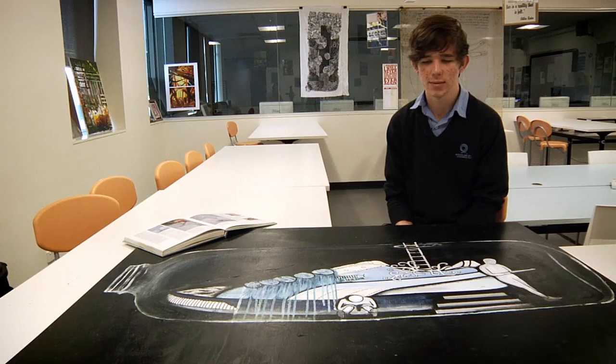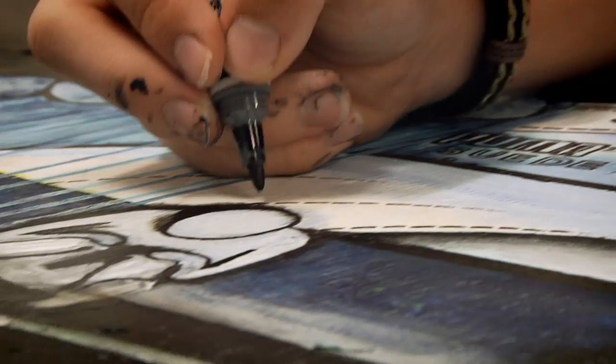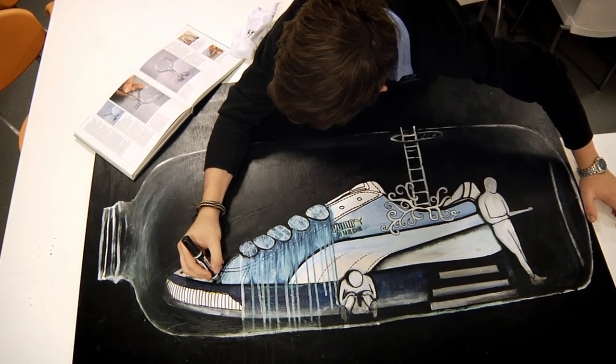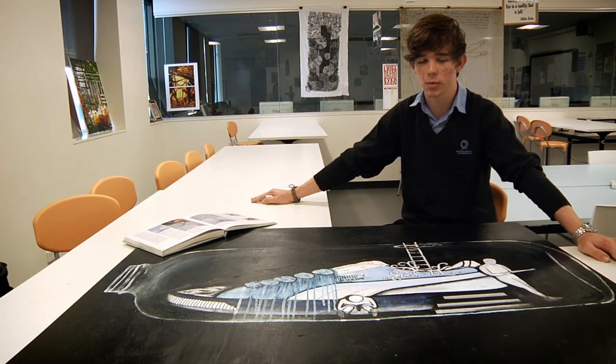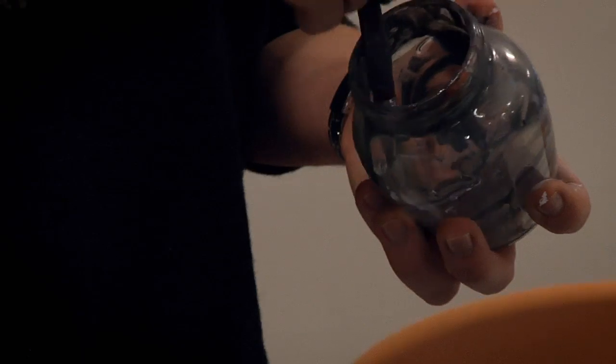I had one of my friends here yesterday while I was working on it, and the idea of being trapped just wasn't showing. They came up with the idea of a jar, and then a bottle just popped into my mind. I had my art teacher show me a technique of glazing, which has worked out really well — it dries shiny so it looks a lot more like glass.